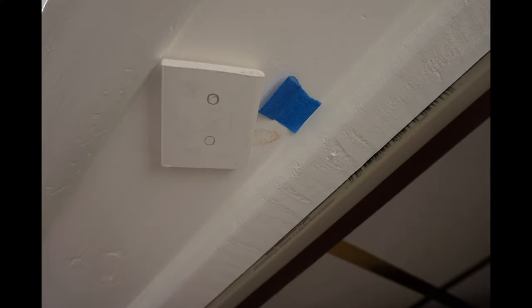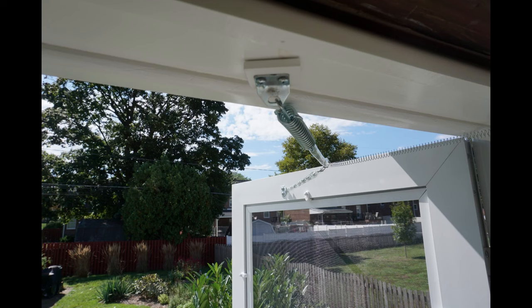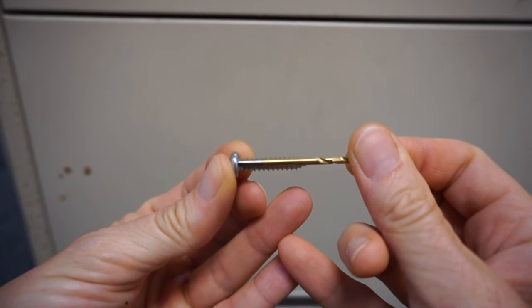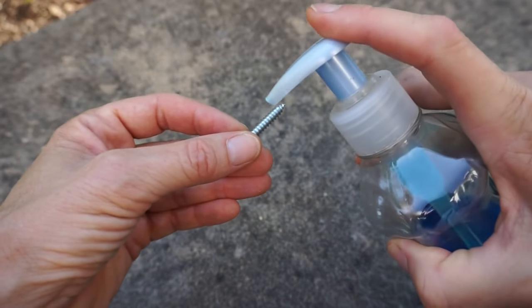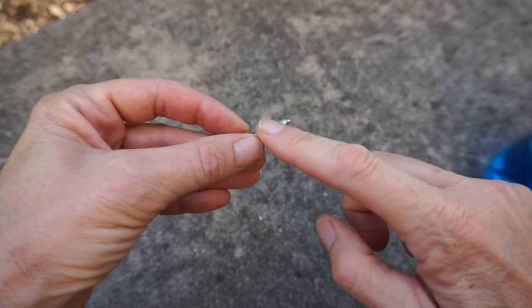Mount the door jamb bracket at about a 45 degree angle. The goal is to have the bracket pointing at the bracket that's mounted on the door while the door is open slightly less than 90 degrees. The supplied screws look like number eights. I'll use a 3/32 inch bit to drill the holes. If you put a little soap on the threads of the screw, it'll turn in a little easier.